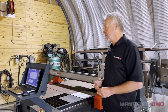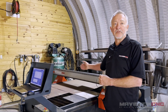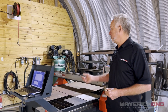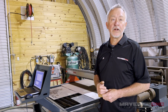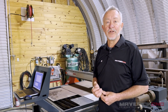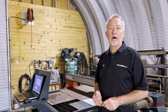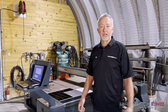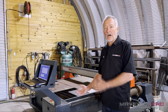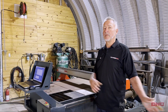There are a lot of things to consider when choosing a table, and last but not least is the plasma system itself. This one has a PowerMax 65 on it. I can pierce through five-eighths inch thick material and cut that all day long. If I need to edge-start and cut a piece of one-inch material every once in a while to repair my tractor or something like that, you certainly can do that. So keep those things in mind — don't just buy the cheapest table you can find.